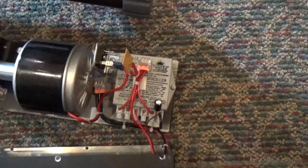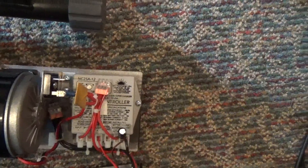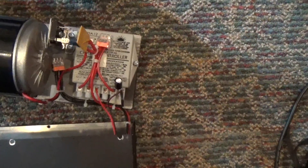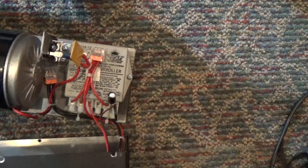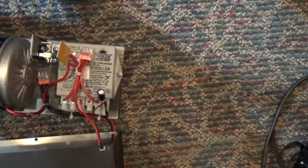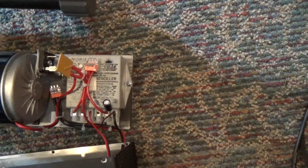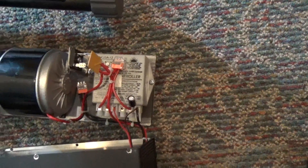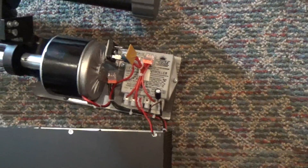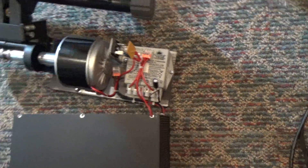Just a quick look inside the pedal power generator. You can see one of these Flex Charge charge controllers — I find these things everywhere. They're bulletproof 12-volt and 24-volt charge controllers, and they have 48-volt as well. This is the NC25A-12, paired with a scooter permanent magnet motor, and this makes up the heart of the pedal power generator.